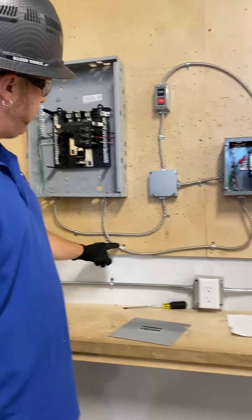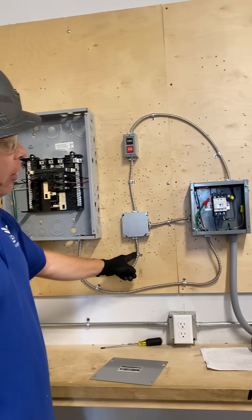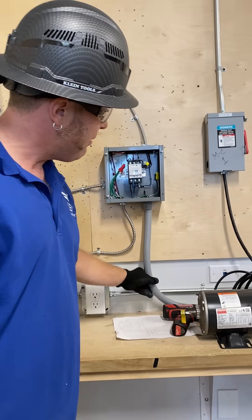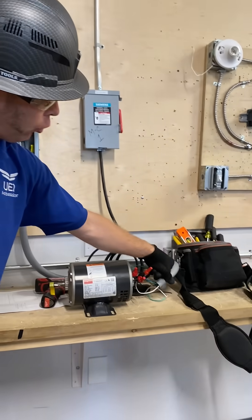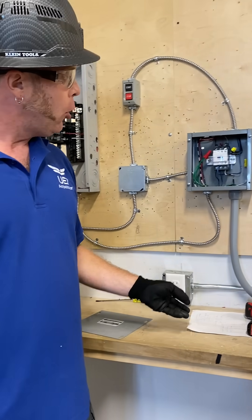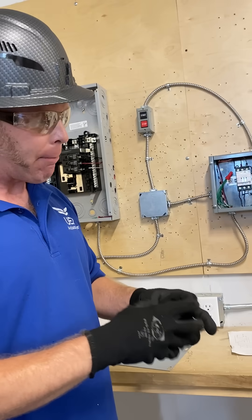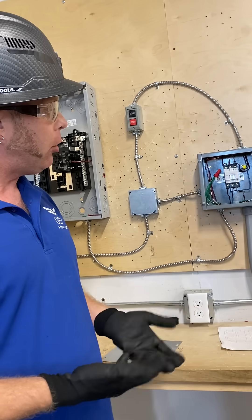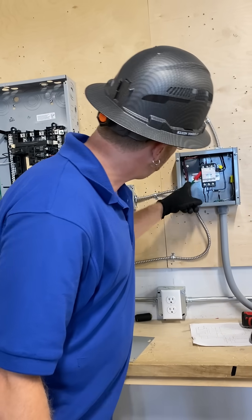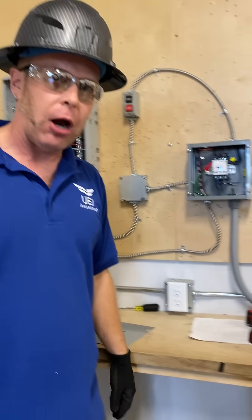MC ran through with 14.3, 14.2, single-hole 3/8 straps according to NEC coding, and it's an 8x8 box. We have PVC coming out to our motor. You'd use PVC for when you have vibrations or any other instances where the motor's moving and the cable strapping can become loose. Our ground is all the way through from our box to our 8x8 box, our 4S box, and our motor. Always proper to have proper grounding.